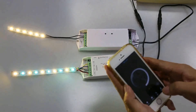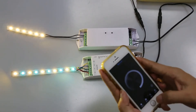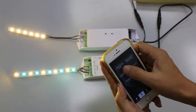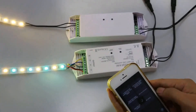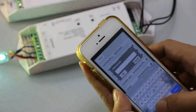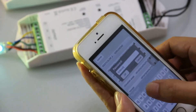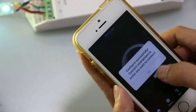Now we have to configure this Wi-Fi controller to the same home network as the previous Wi-Fi controller we configured. Tap setting and tap connect Wi-Fi LED controller to the home network, then tap yes. Choose the same one, enter the password, tap OK — configure successfully, tap OK.